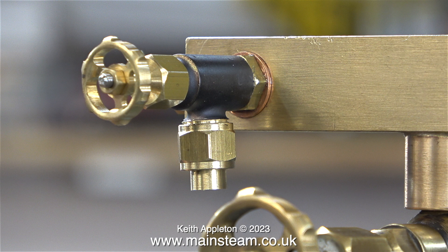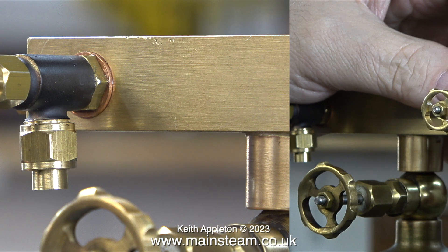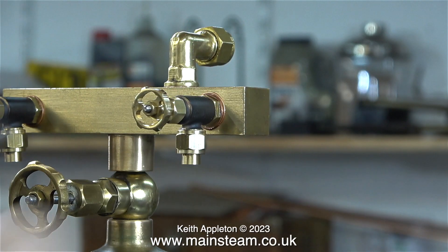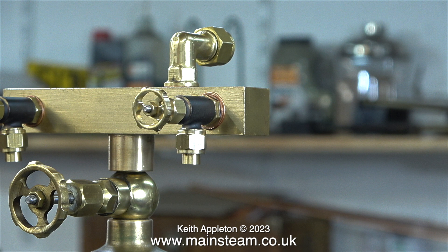The blower also prevents blowback through the fire hole door, which can be very serious on the full-size locomotive. I've removed the hair on the back of my hand many times from firebox blowback. If this is the blower valve, what's the other one for? It's the injector steam valve — it allows steam from the boiler to go to the injector, which in turn pumps water into the boiler.